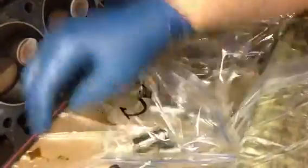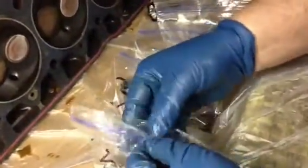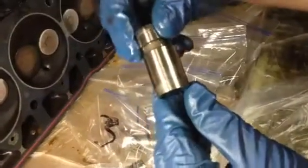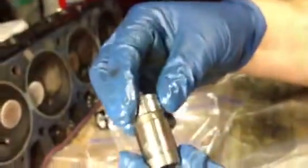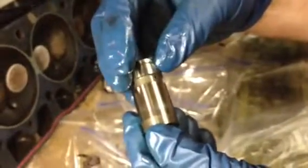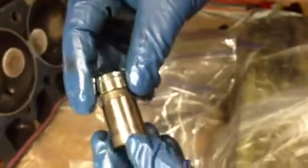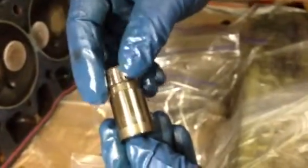Cylinder number two — super clean. Going all the way around, everything's still there. Cylinder number two again, nice and clean.